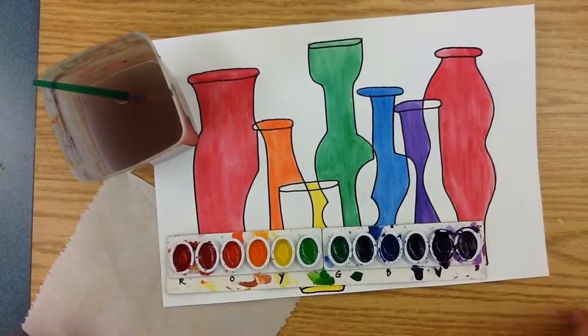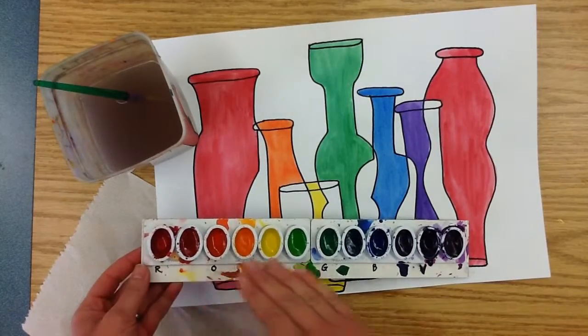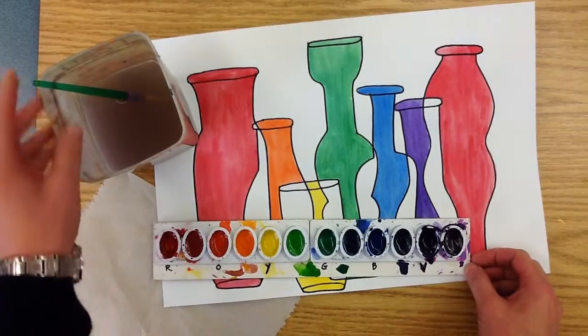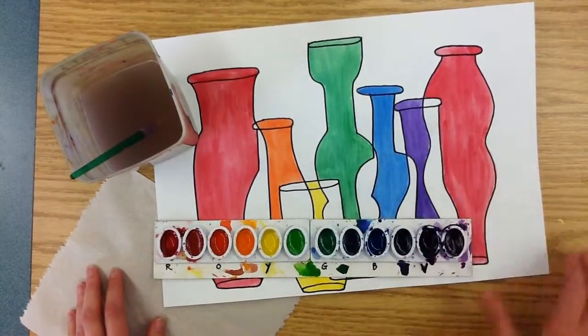Like last time, you will be needing the special tray of watercolor paints that has them all lined up in color wheel order and labeled. You'll need water, a brush, and probably a paper towel, and of course your artwork.